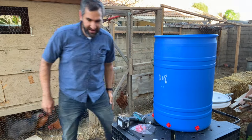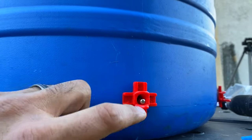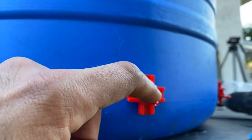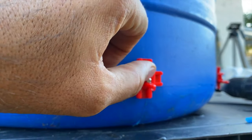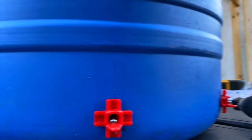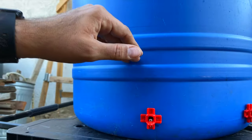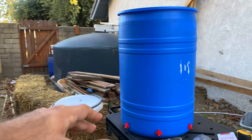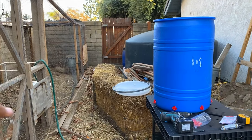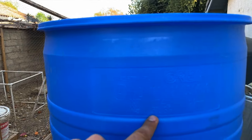Let me show you what it looks like on the inside — you can see the nipple ends coming through below the water line. I've never used one of these sideways ones before. See how depressing that little metal part causes water to come out — it's dispensing water on demand. This barrel is about 30 gallons, so we've gone from a little five-gallon bucket to a 30-gallon waterer.